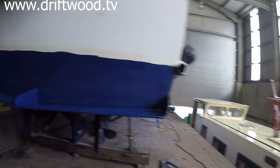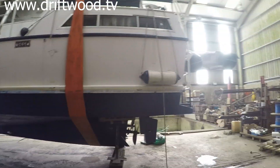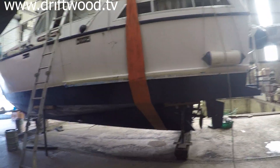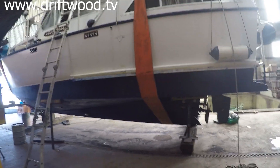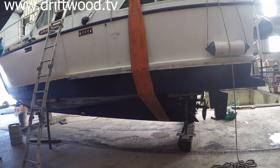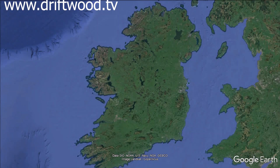So this is not a cosmetic job — it's not there to make it look good or anything like that. It's just to get essential maintenance done, such as anodes and antifouling. Ideally I should paint from the water line up to the deck, but this isn't an ideal situation so I'm not going to do that. And that's the boat back in the water, ready to go.